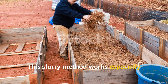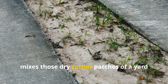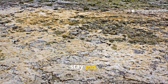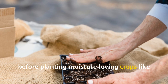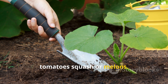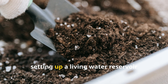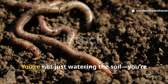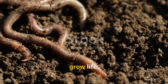This slurry method works especially well in raised beds filled with sand-heavy mixes, those dry corner patches of a yard, or anywhere that water just won't stay put. It's also a fantastic pre-treatment before planting moisture-loving crops like tomatoes, squash, or melons. Rather than battling poor retention all season, you're setting up a living water reservoir underground before the roots even grow. You're not just watering the soil — you're training it to hold water and grow life.